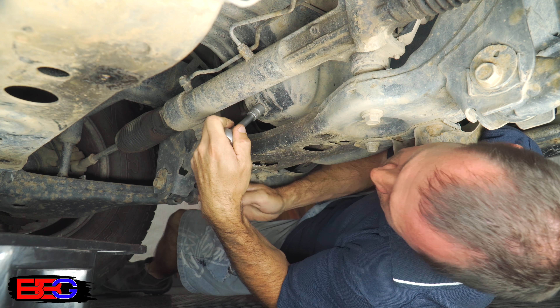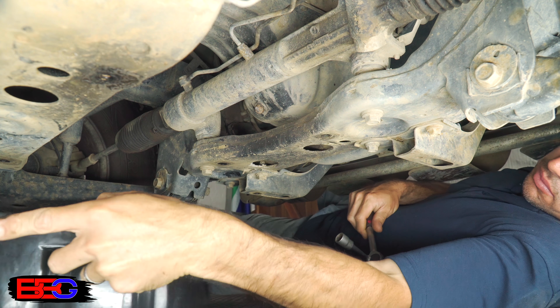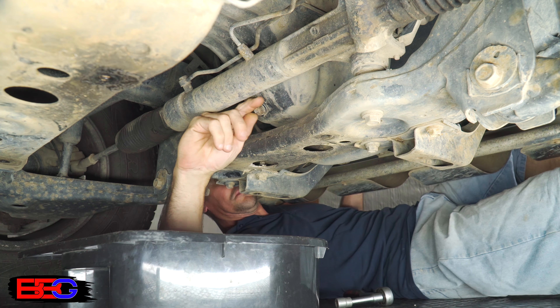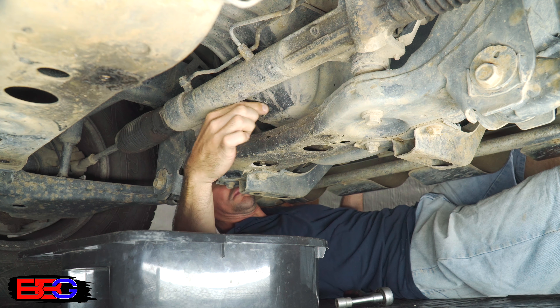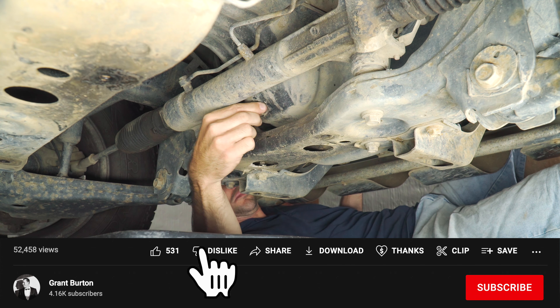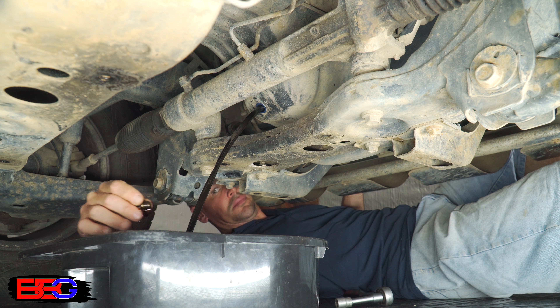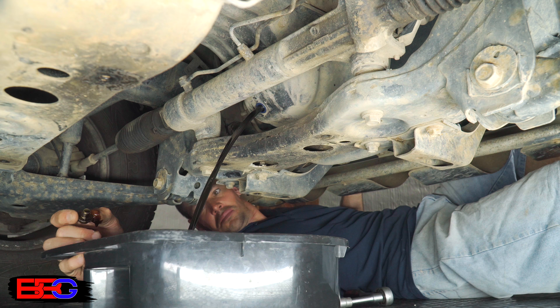Next, I'll go ahead and crack loose the sump drain plug, slide in an oil catch pan, and then remove the drain plug completely and let the oil drain. Top tip: make sure your catch pan is large enough to hold the full amount of oil you're going to be draining from your engine. And secondly, try not to drop the drain plug into the bucket of oil.